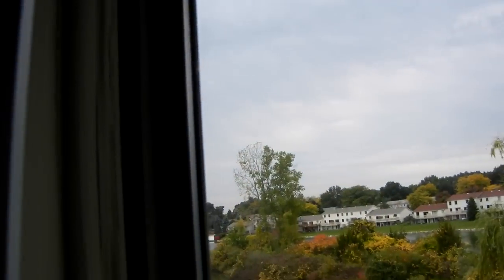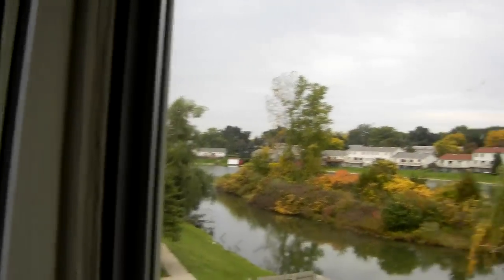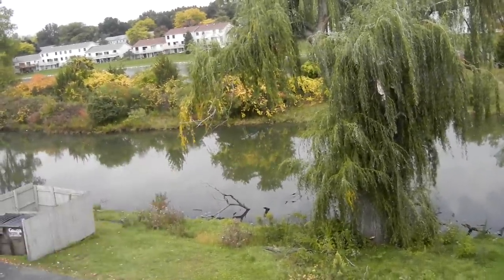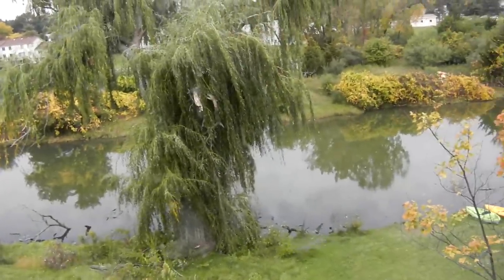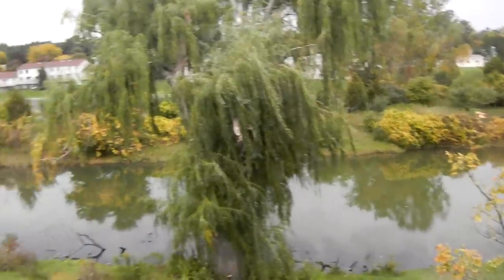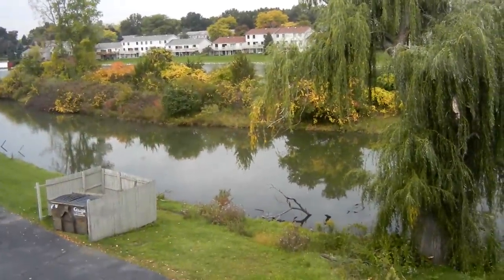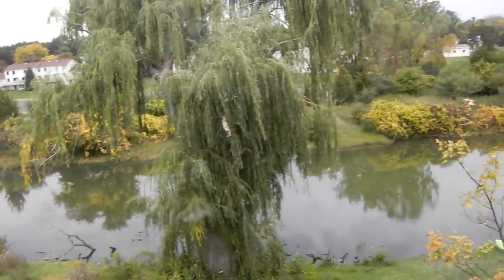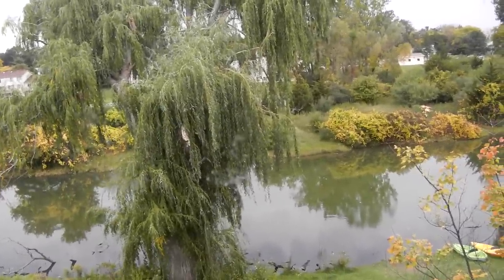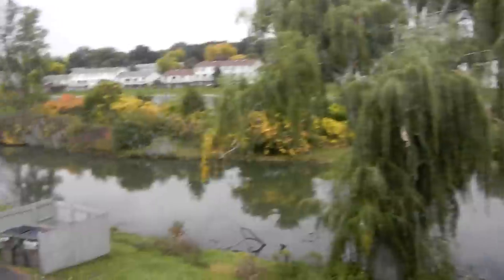Every year I seal this window up to prevent draft air getting through, and I also put plastic over the entire window opening so none of the heat escapes out through these really thin windows. If you live in an apartment you're probably faced with something similar — really thin windows, probably an older building, and no matter how high you turn the heat up it just seems like cold air is coming in all the time.